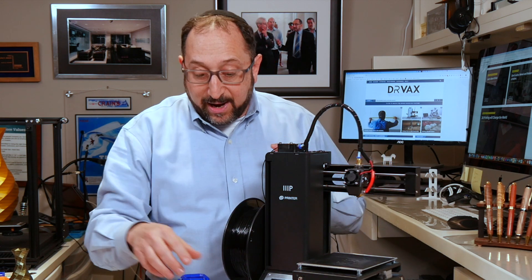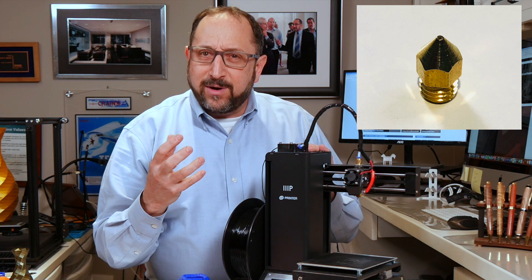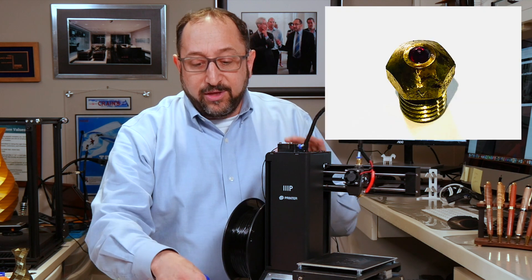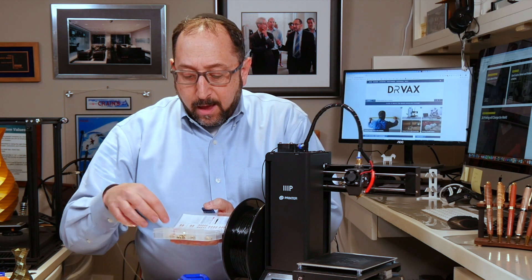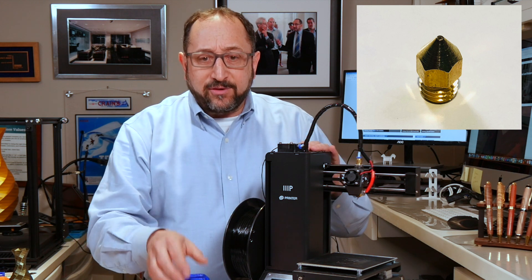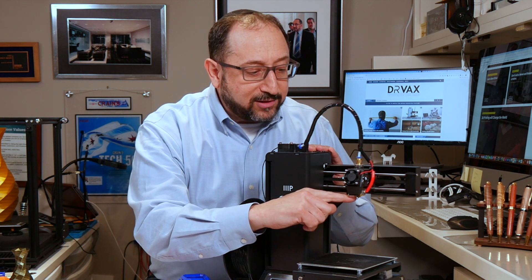On the end of the hot end, you have a nozzle. Nozzles come in a variety of types — those designed for very tough materials that would wear down the nozzle can be made of exotic materials; this one happens to have a ruby tip. In general, nozzles can be bought very inexpensively and are made of brass, literally a couple of dollars each. To summarize: filament goes through the extruder to the Bowden tube, from the Bowden tube to the hot end, and from the hot end to the nozzle.